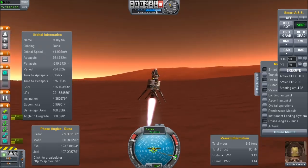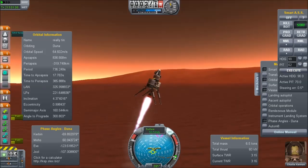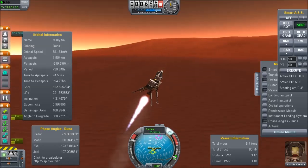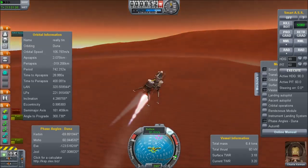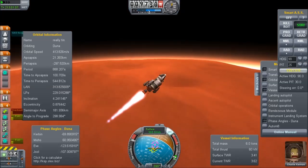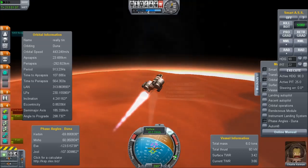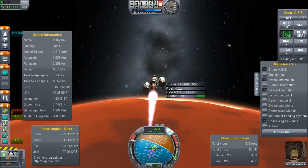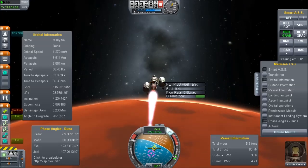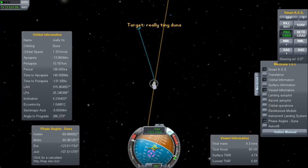It just has really tiny thrust, but it's enough to handle this tiny rocket. Note that the external tanks are pretty much needed so you can put the landing gear down, because the nuclear rocket is so long. You don't actually need the ladder on the side because in Duna the gravity is low enough you can just EVA out.